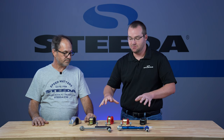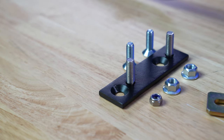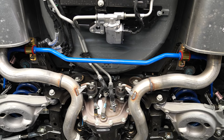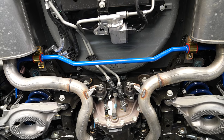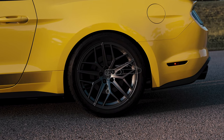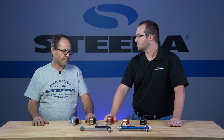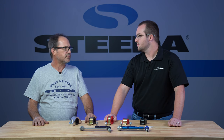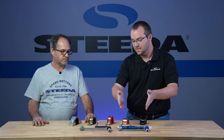Moving on from sway bar mounts and bushings, let's talk about the offset brackets. Why would somebody want these offset rear brackets? It helps improve your rear sway bar geometry. We developed these for the S550, and they work just as well for a factory sway bar as for any of our aftermarket sway bars. It moves the sway bar back towards the rear of the car, straightens up the end link into a more vertical position, and helps get more clearance between chassis and suspension components so you can adjust them more easily. Speaking of end links, here we have a factory S550 end link and our adjustable Steeda end link.